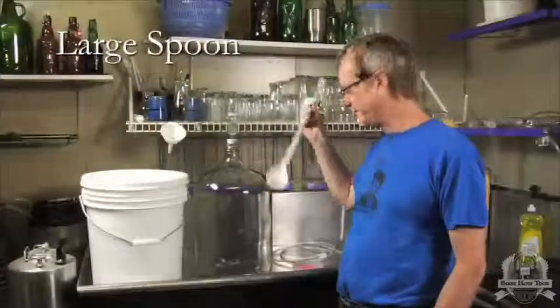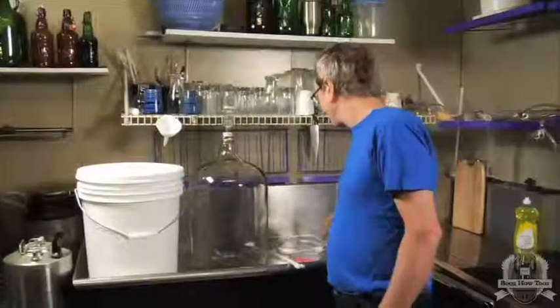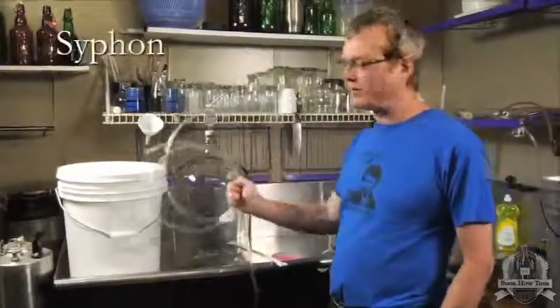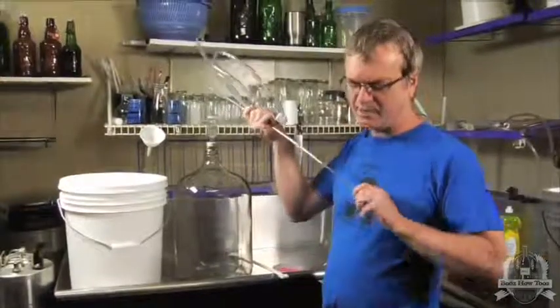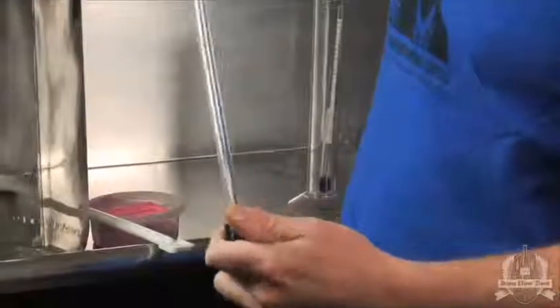There's a spoon for mixing things up. The siphon is used to transfer it from the primary into the secondary. There's a little tip on the end that comes off. You use this to keep the siphon up out of the sediment so you get the liquid and leave the yeast behind.